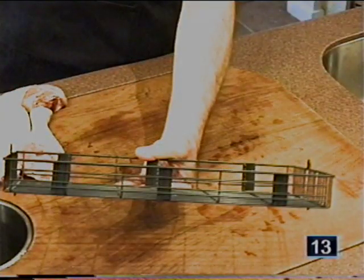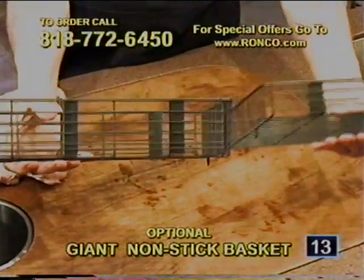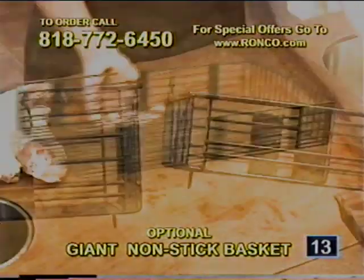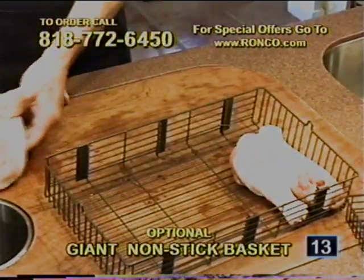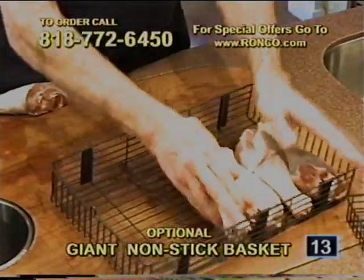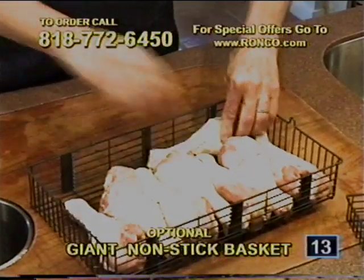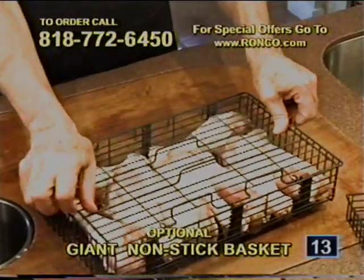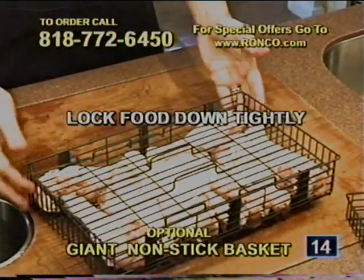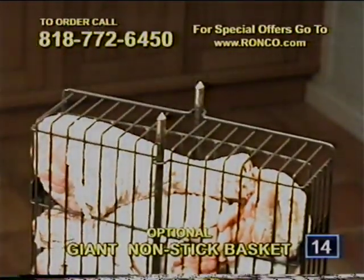This is the nonstick regular basket that comes with your professional Showtime rotisserie, and this is the optional giant nonstick lobster and vegetable basket — you can see the difference. With the deep basket, you can do giant turkey legs, big turkey breasts, lobster tails, super thick hamburgers, chops, and extra thick steaks. After filling the basket, press the lid down firmly so none of the food moves around. Now you're ready to thread the giant lobster basket with the spit rods.